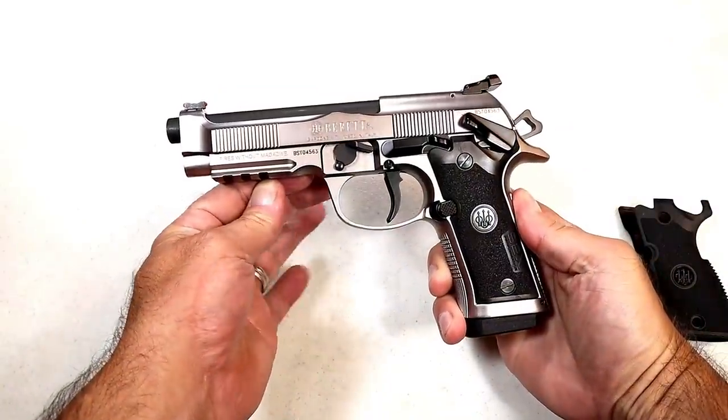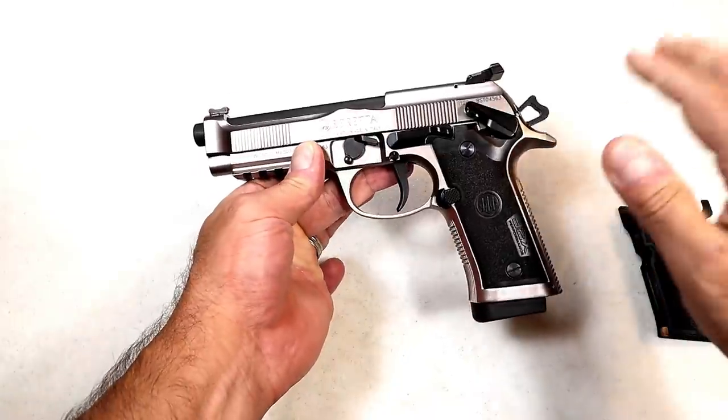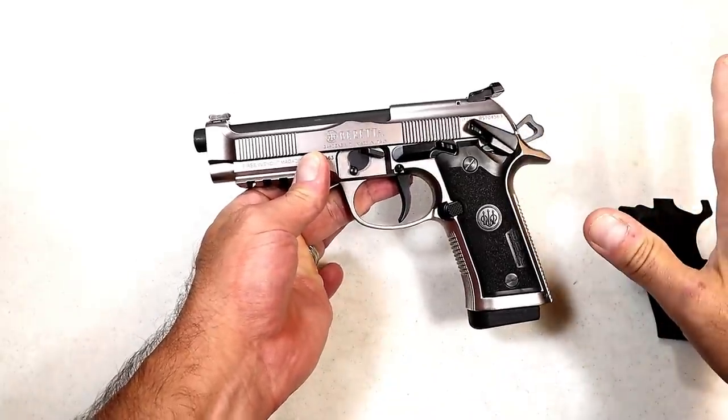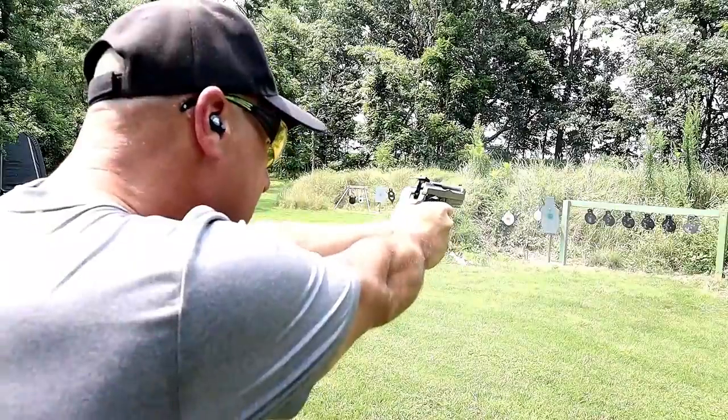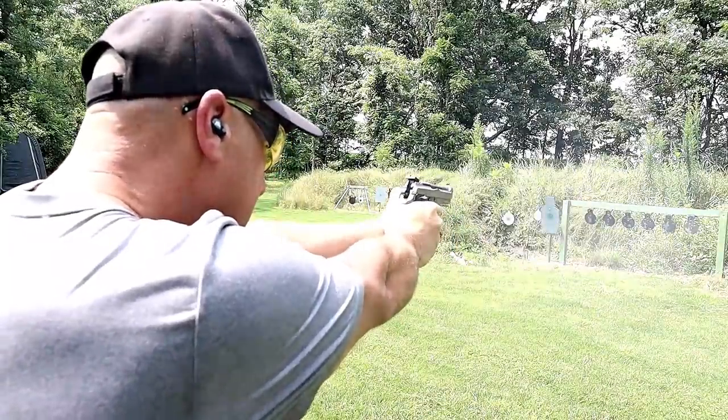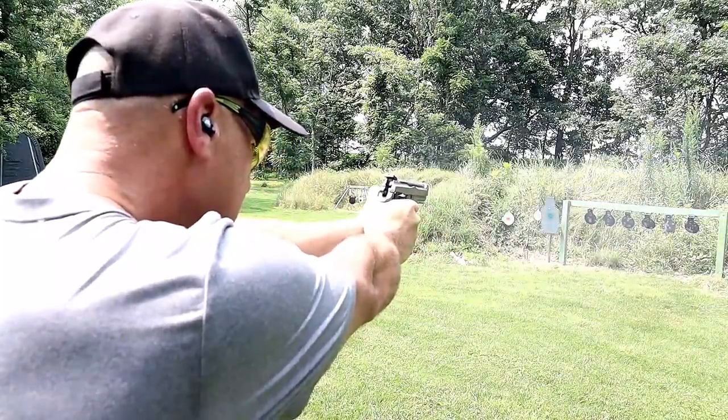Hey there friends, thanks for checking in. Today we're looking at five of the best double action single action all-metal frame full-size handguns in today's market. I couldn't wait to get this thing going, and we're doing it today.